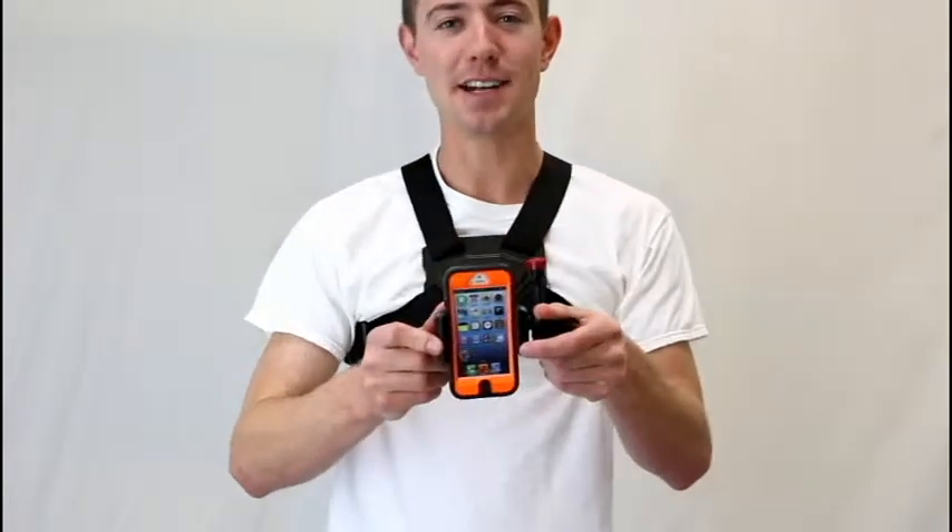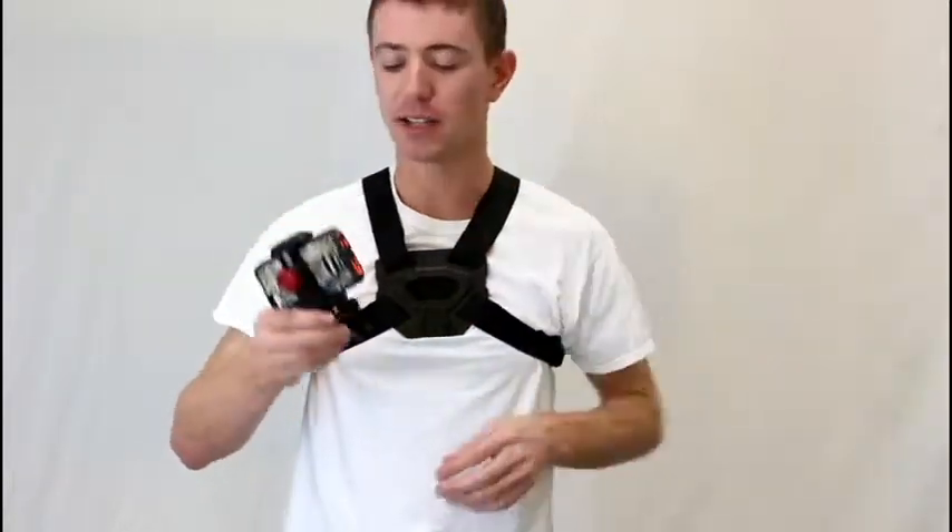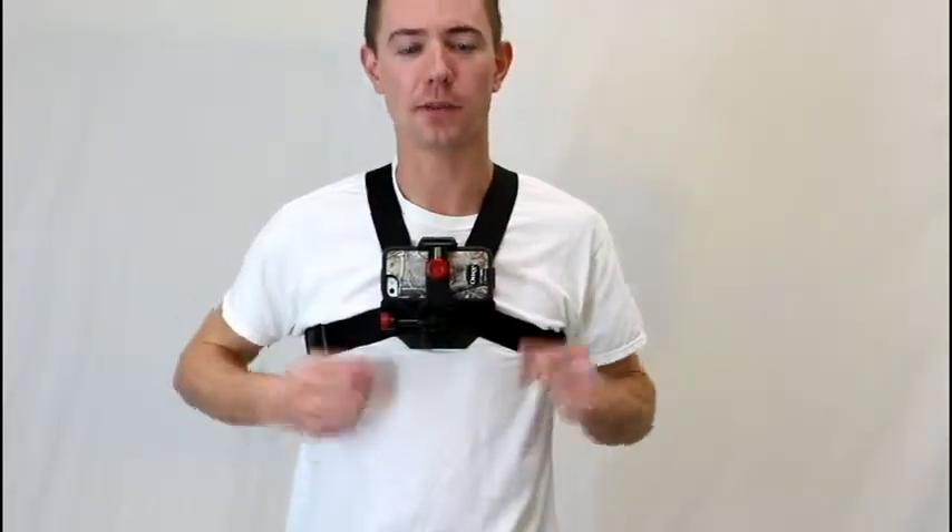So this is actually a dummy phone. It has a modular foot which clips in and out of all the different mounts they make — head mount, bike mount, whatever it is. So here at the chest mount, you just clip it right in, and you're good to go, start filming.